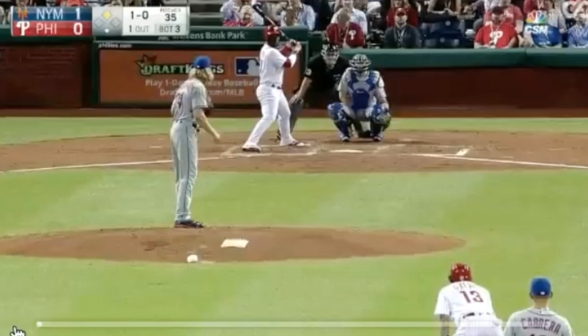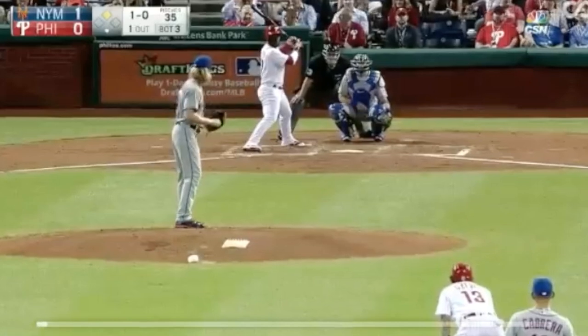First, when you're stealing third you can't force it. You're always looking for it, and if you're a guy that can run a little bit you're always looking for the jump — if you get the jump, boom, you go. But don't force it; sometimes it's not going to be there and you just don't take it. You're always looking to find out these few things that we're going to go over.